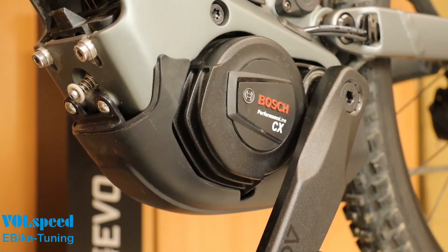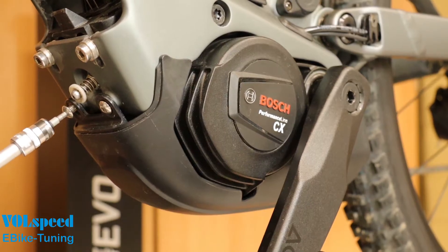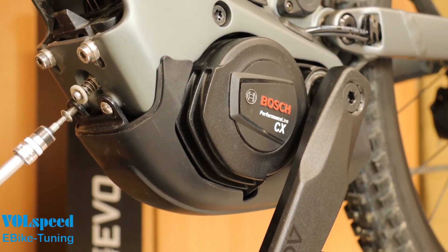Now remove the lower motor cover. On bikes other than the Cube Stereo Hybrid shown here, the cover may be fitted differently and other tools may be required.